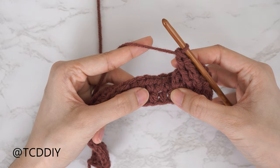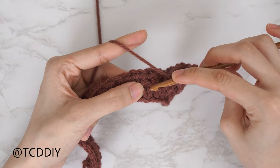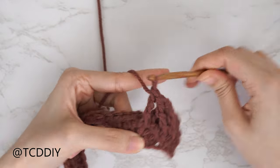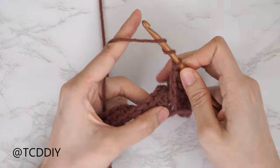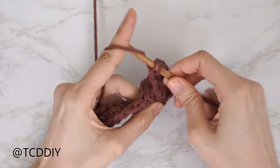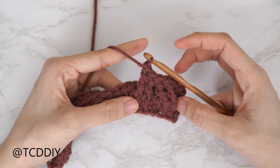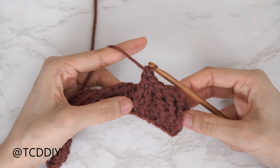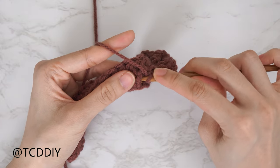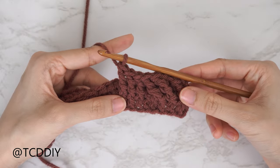We're going to finish up this cable with two front post treble crochets, worked in sets of two. Yarn over twice, insert underneath the following half double from row one, pull through, then pull through two repeatedly until done. Repeat into the next stitch. The cable stitch portion is finished. We frame it with a dividing stitch — a front post treble crochet — just as we started, so yarn over twice into that following stitch and complete the front post treble.